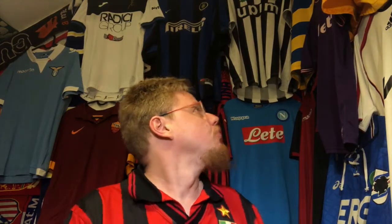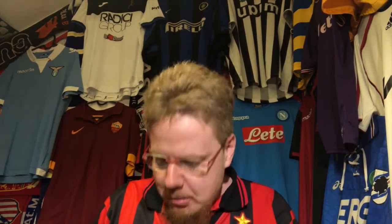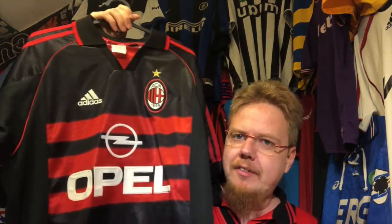Hello, my soccer universe. I think it is time for another collection video and since we have all this Italian background here, I thought let's look at another Italian jersey. Since I was wearing it in the Serie A video yesterday, I want to show you what I think is the gold standard for a black AC Milan jersey — this beauty that I didn't get too long ago.